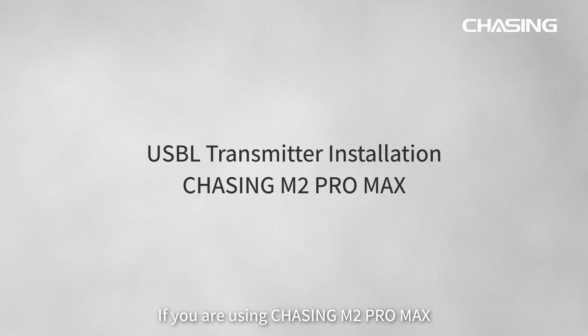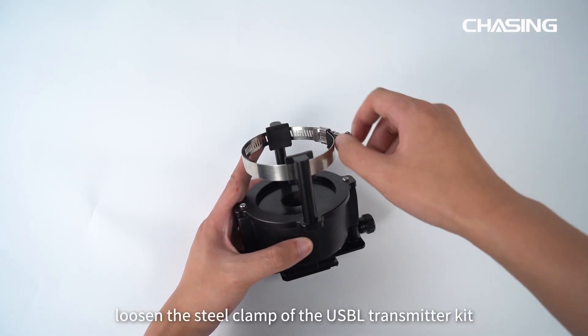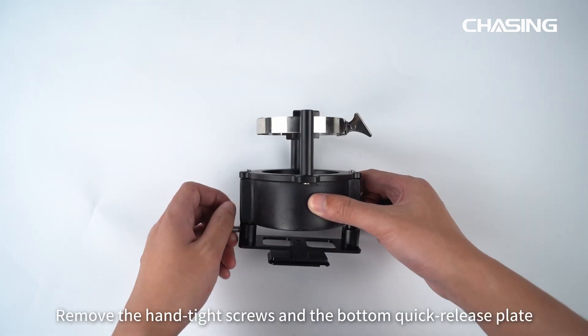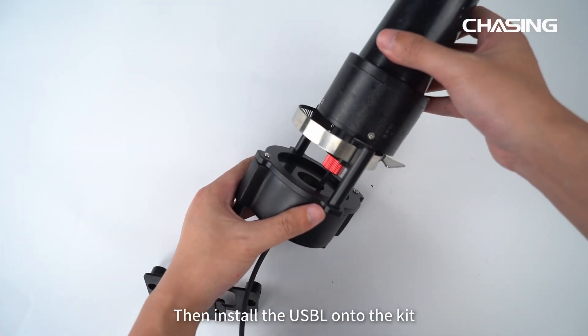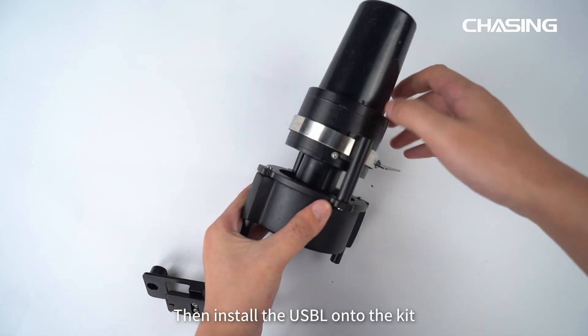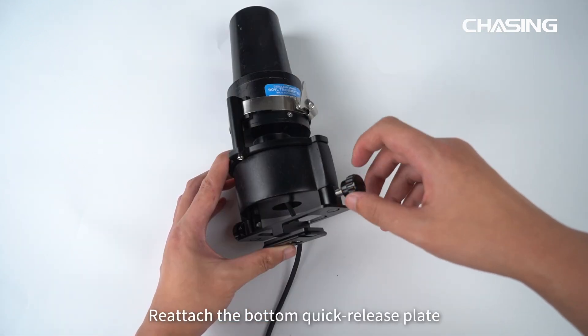If you are using Chasing M2 Pro Max, first loosen the steel clamp of the USB-L transmitter kit. Remove the hand-tight screws and the bottom quick-release plate. Then install the USB-L onto the kit and tighten the steel clamp.